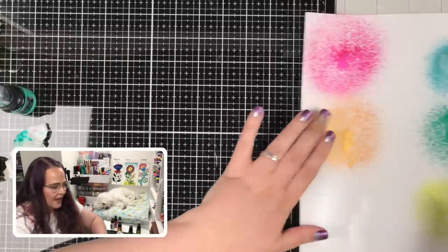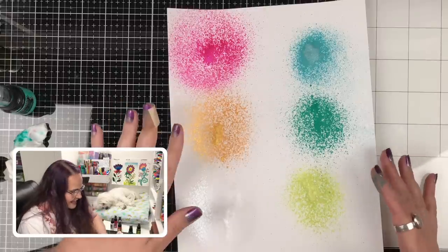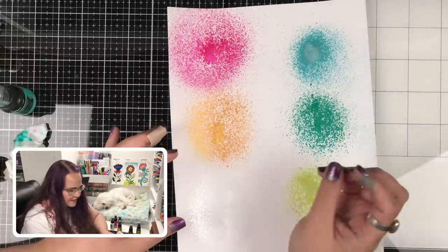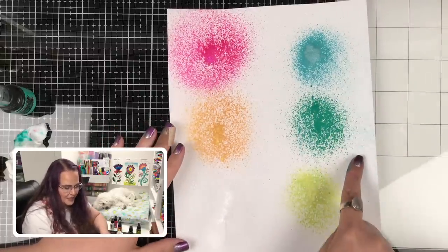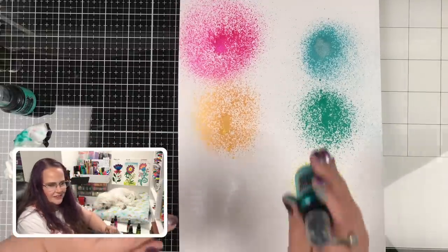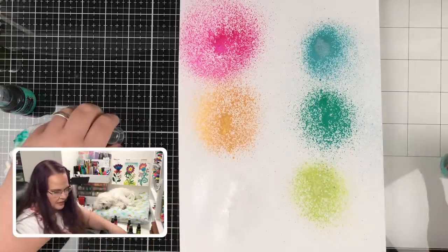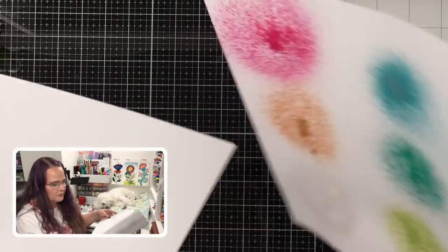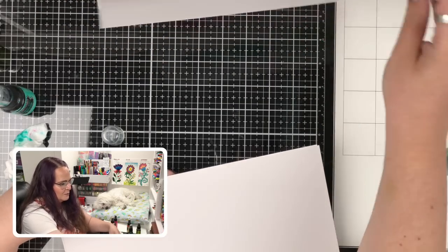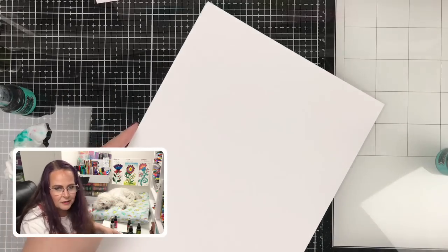We also learned this is not a precise tool. Sometimes you get strong spurts of ink, sometimes a really fine mist. I want to experiment with Vibrant Turquoise — is it the angle you hold it at? I have my microphone right here and I don't want to spray it. I think I just hit the microphone — sorry, guys.